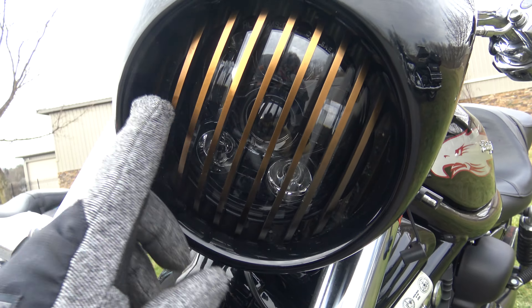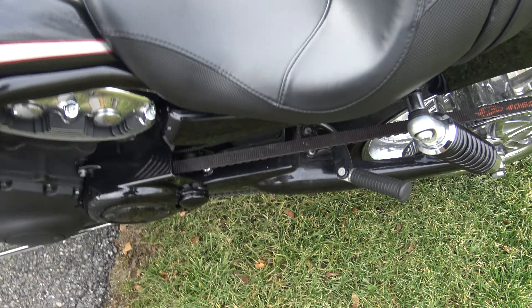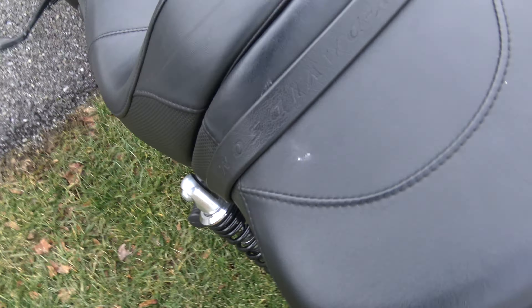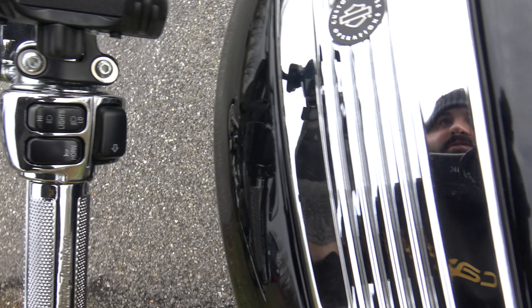It's got this awesome LED light with this crazy-looking grille up here. Rear tire's almost new, so we'll put a front tire on it, no problem. Top of the tank — the chrome covers on everything looks freaking awesome.